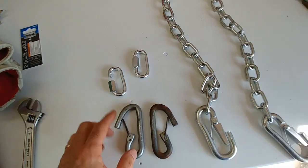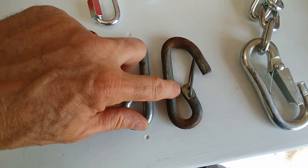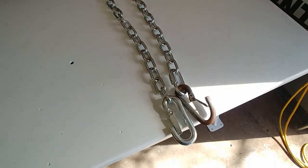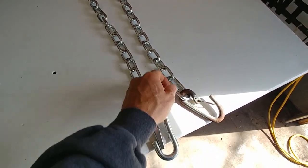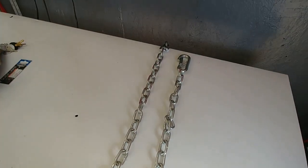Some people would say you don't need these because you could loop that chain in there. Well, this gap right here won't let this chain slide in. You can see I've got the removable loop here hooked into my old chain hook, and on the other end I've got the new chain hook. Now this chain is removable.